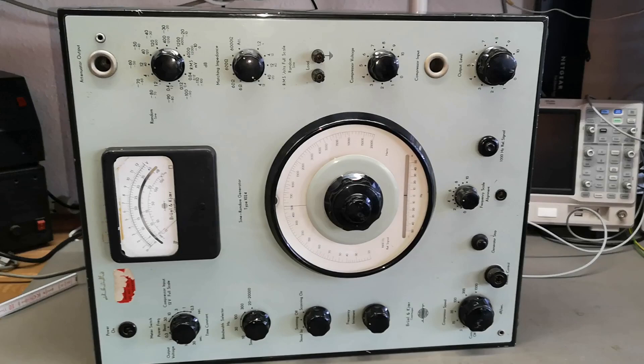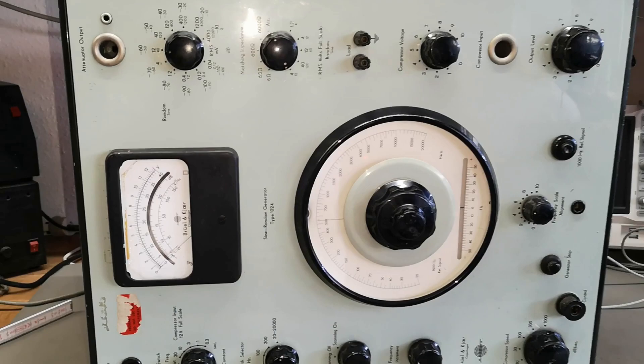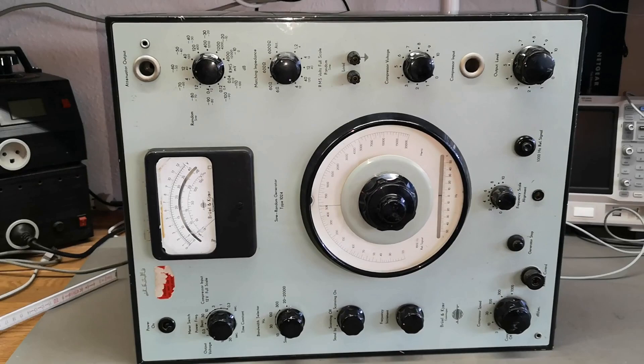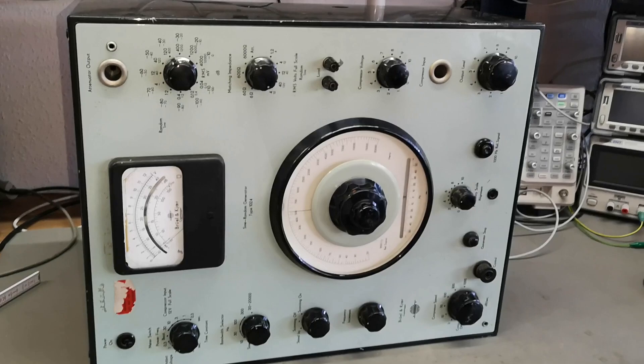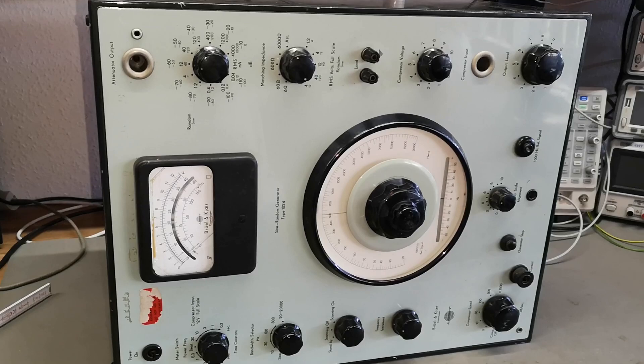Welcome to a new test and teardown video. This time it's a Brühl & Kjær sign random generator type 1024. I'm sorry the picture is sideways and there's a reason for that. It's just a beautiful Brühl & Kjær unit.